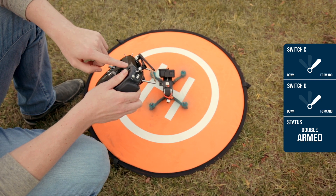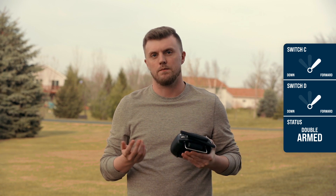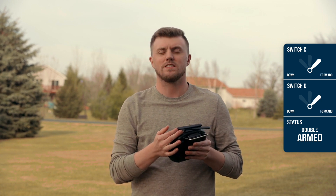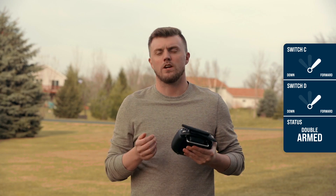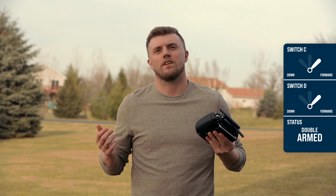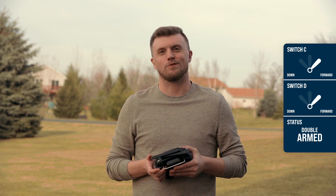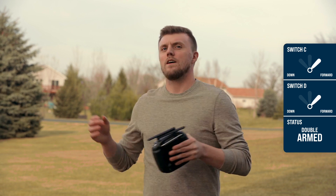So when I'm flying and I'm fully armed, I'm not likely to bump both switches at the same time, and I would actually have to move both switches to disarm the drone. So it's really a perfect situation because I don't have that accidental disarm, and we don't have any issues with my drone falling out of the air like you saw at the beginning of the video.